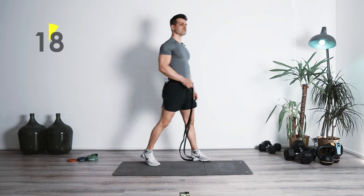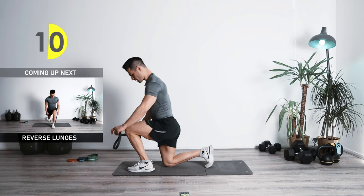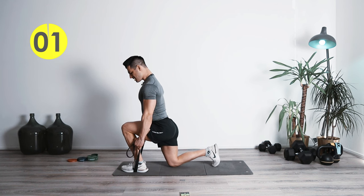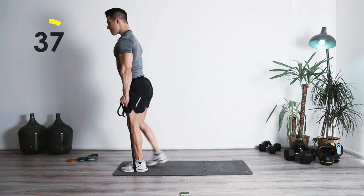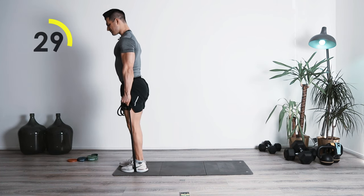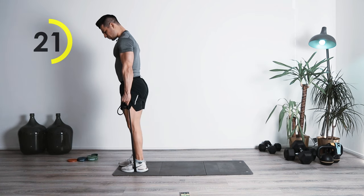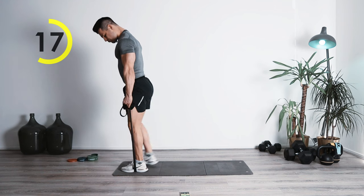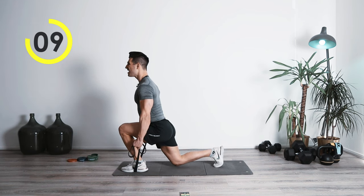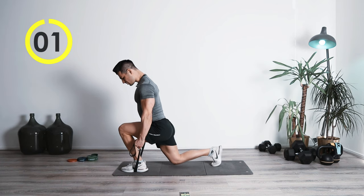Once again switching to one leg reverse lunges. We're going to get low, adjust the band, grab it to the side. Chest up — bring it up, nice and controlled down. Squeeze. Lean slightly to the front but make sure that your back is still in one straight line. Coming down, locking it in. Glute is on fire — you're not pulling with your arms, let the front leg take care of it. Squeeze on top. Awesome.